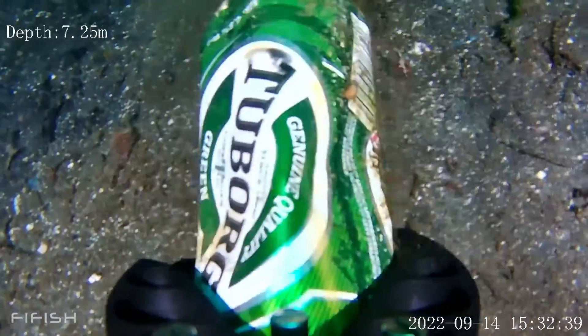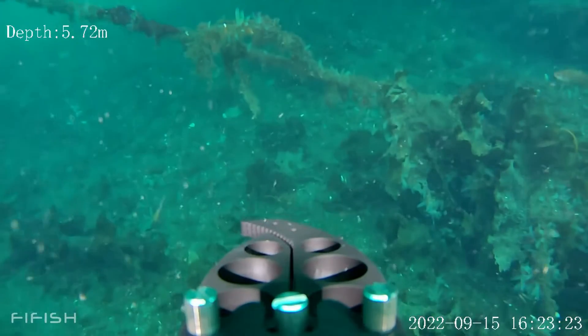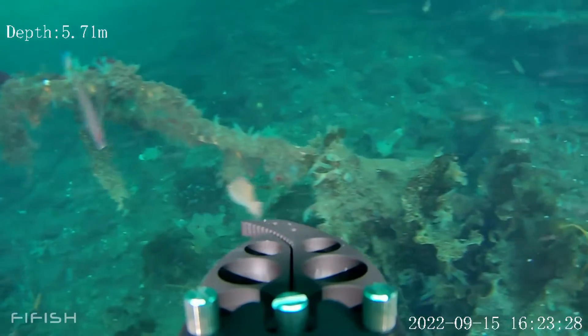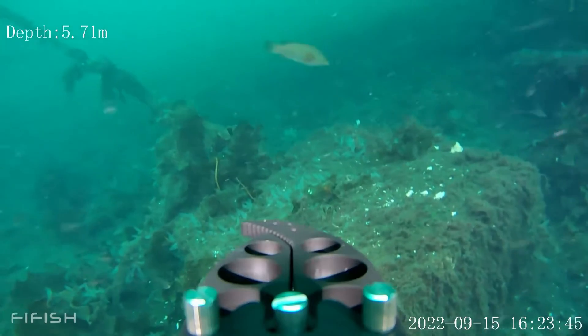So there are many good reasons to have this thing on board. Here I'm checking my moorings for my floating dock where Tessie is tied up. It's great to know that everything looks good down there before the upcoming winter storms set in.